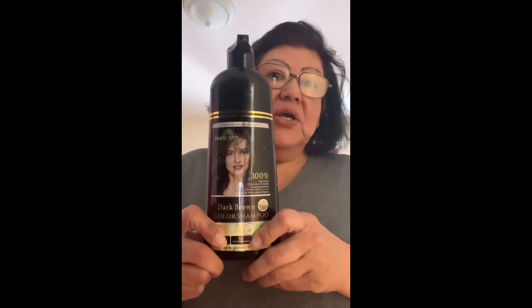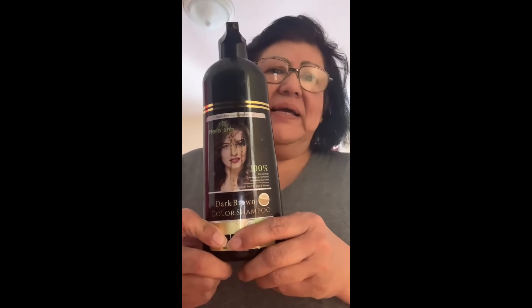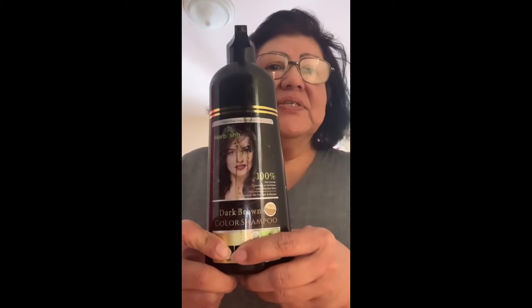My hair was all white, and then I used this stuff and it's great — I love it. You just use it like shampoo, leave it in for about 10 minutes, and then rinse.